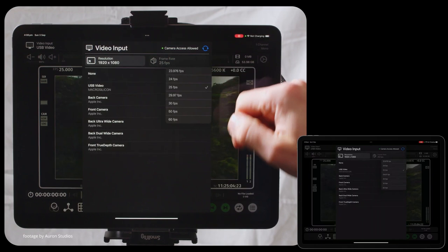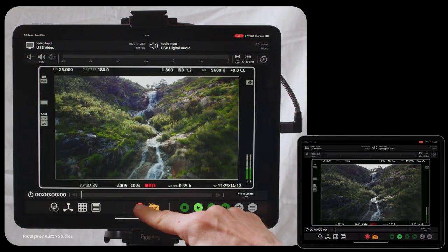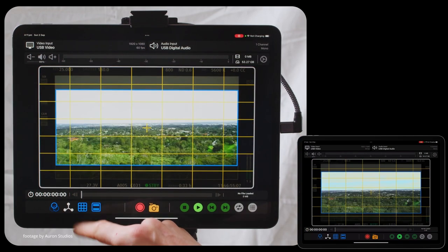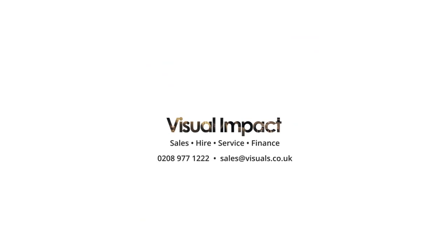Record Trigger is supported for Arri Alexa cameras, Sony Venice, RED, and Blackmagic cameras, while the app also includes a host of monitoring tools such as color correction, rotate, scale, zoom, and more. And that's all we have for this week — we'll be back next week with more news in 90 seconds.